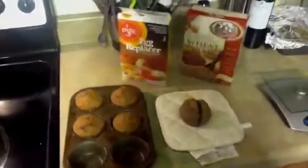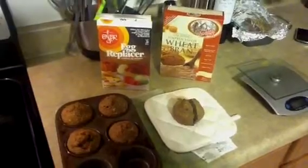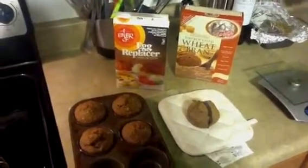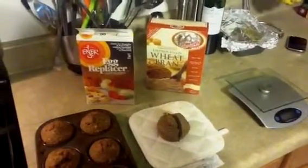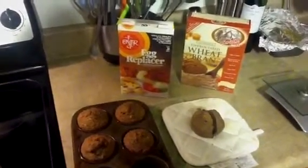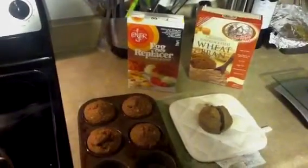I decided to make some bran muffins to see if I can make them without using oil, butter, or any kind of dairy products. I used this unprocessed wheat bran that I had purchased earlier in the week, and an egg replacer that I bought at Whole Foods today. I got the wheat bran at Kroger and the egg replacer at Whole Foods.